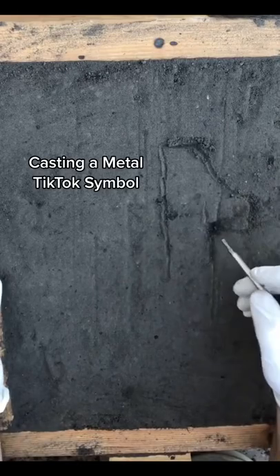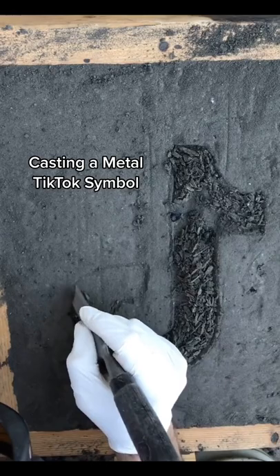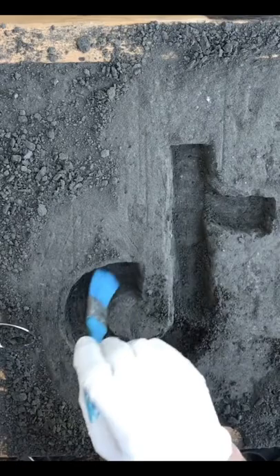You may recognize this as the TikTok symbol as I carve it in the sand. I am doing this to make a solid metal version of this symbol. Because I do not have a model, I carve it from scratch in the sand.